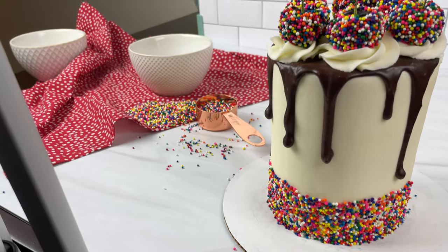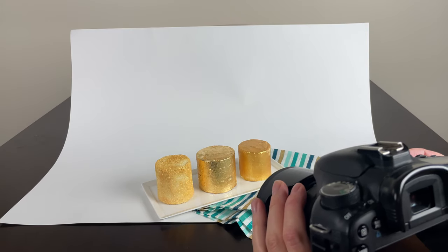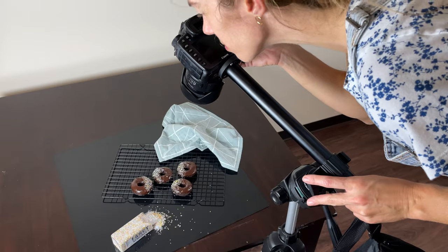Hi! I'm Emily from British Girl Bakes and I'm excited to share these nine tips with you to dramatically improve your cake photos or any food photography.